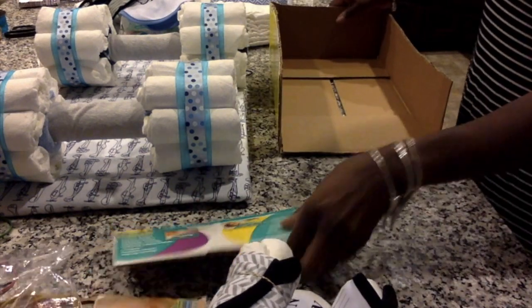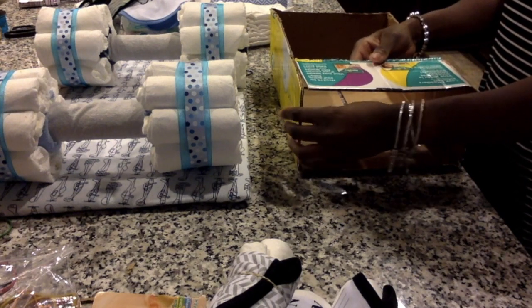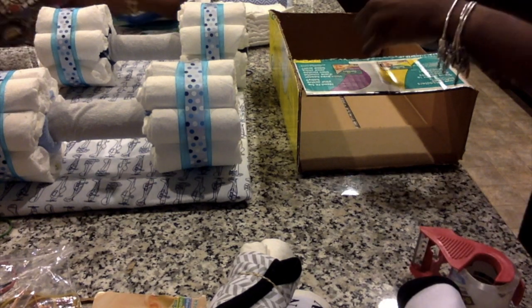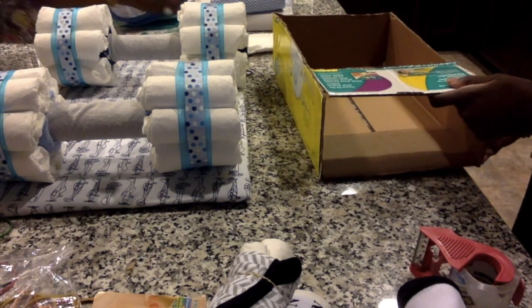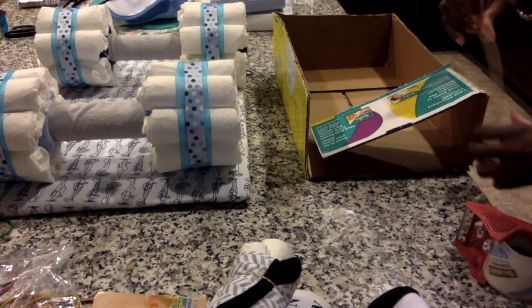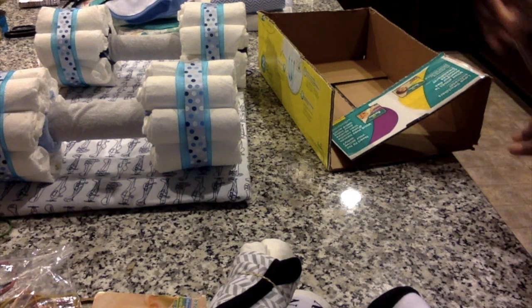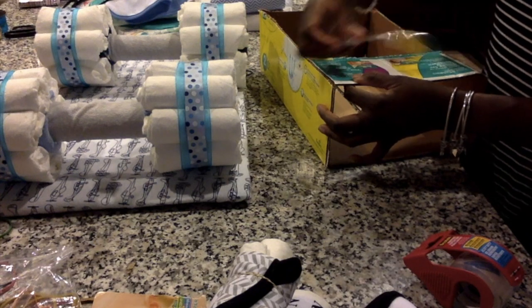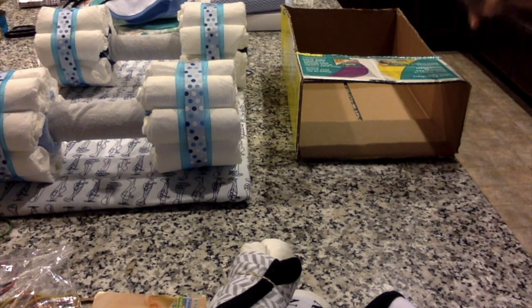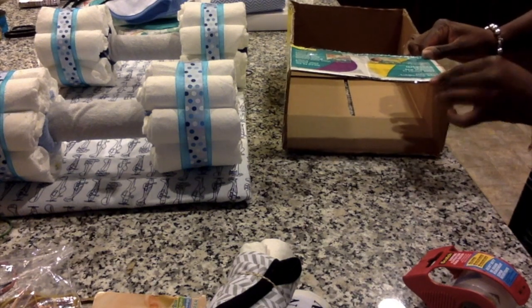Next, take the box the diapers came in, mark the outside with a marker, then use a box cutter to cut it. Cutting the box is not as simple as you might think, so don't get frustrated. Take the top or side of the box and tape it to the top to form the hood, making sure it's secure. You may need several pieces of tape. If you have a better method for making the base of the car, please leave a suggestion below.